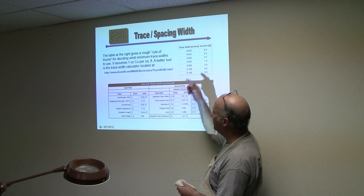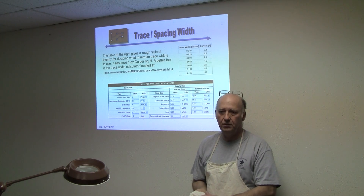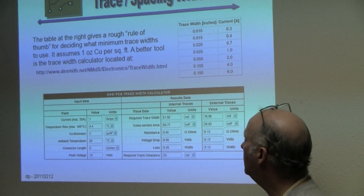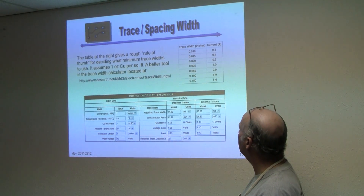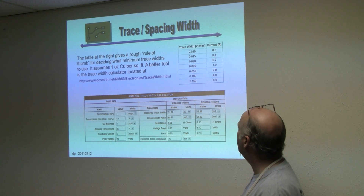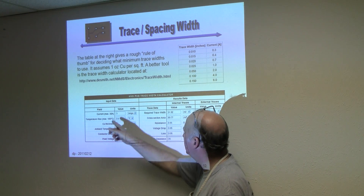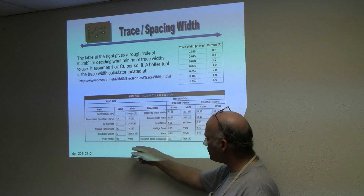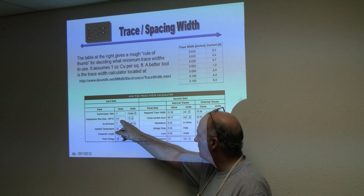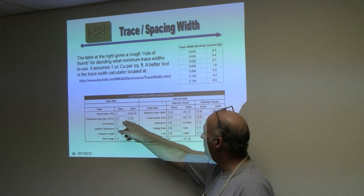The next topic is trace and spacing. Depending on the amount of current you have, you need different trace widths — that's pretty obvious — and the thickness of the copper is going to impact that too. This chart here is a rough rule of thumb and it's okay to get you going, but I recommend this width calculator: you put in your max current and temperature — it defaults to 10 degrees — and I set this up to match the table.